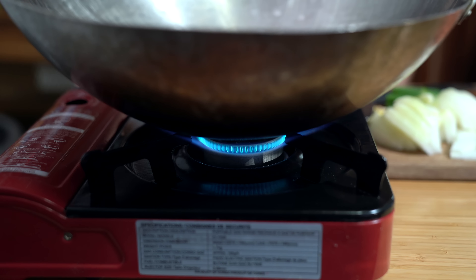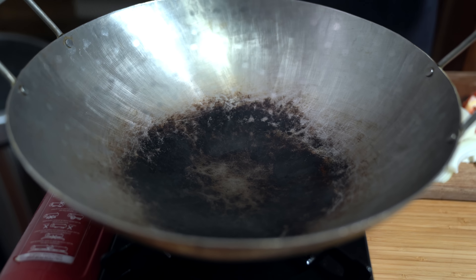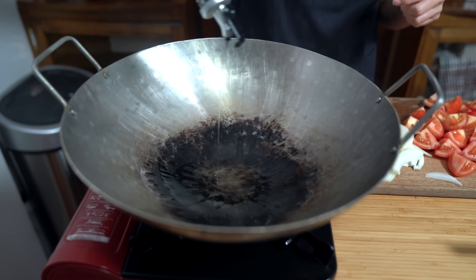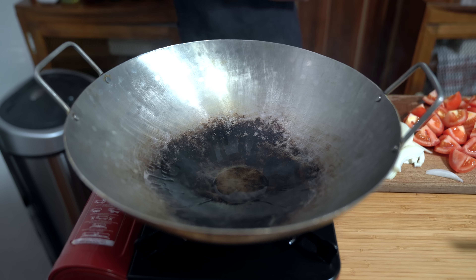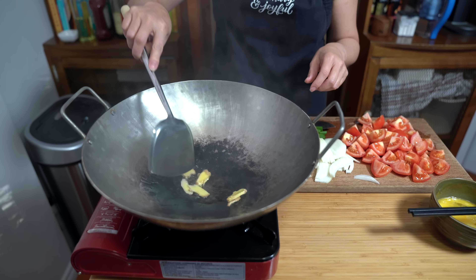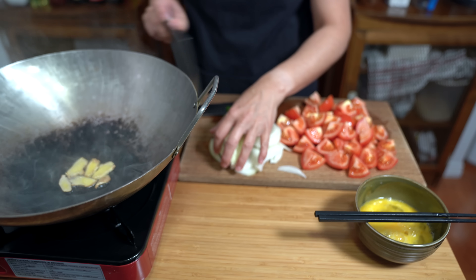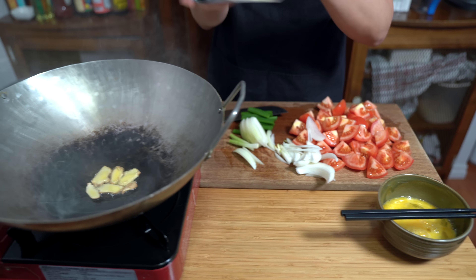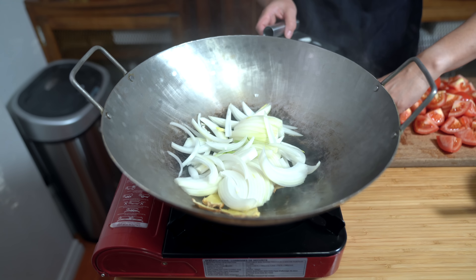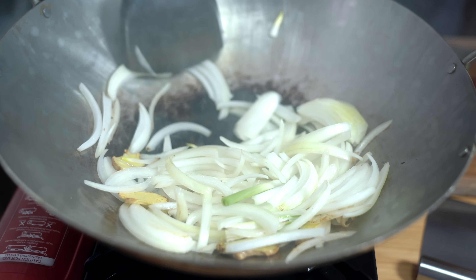Heating up my wok on medium. If you don't have a wok you can use a dutch oven because it'll be quite saucy, but you can also use a large frying pan — either will do the trick. You know it's hot when there's that wisp of smoke. Adding about a tablespoon of vegetable oil, then add our ginger and our onions. Just want to cook the onions until they're softened, about two minutes.